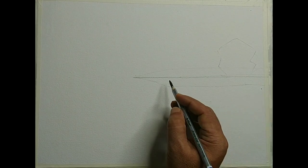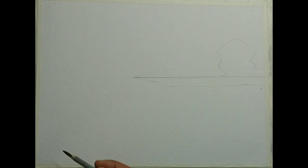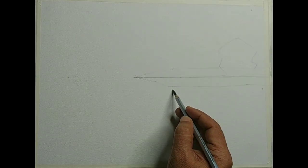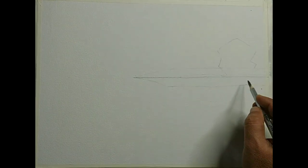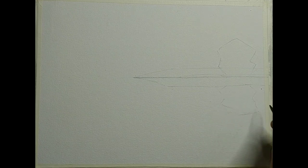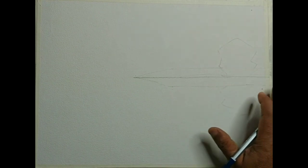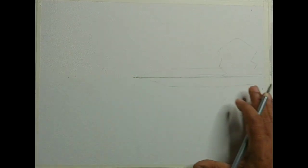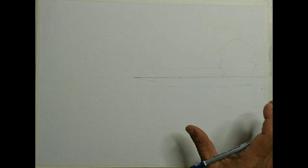Usually the shape of the reflection in water will be something like a mirror image of the object. The mirror image of this particular piece of land is something like this. We are talking about very still, static water — there is no disturbance. If the water surface is disturbed then you get a lot of distortions and the shape of the reflection will get distorted.